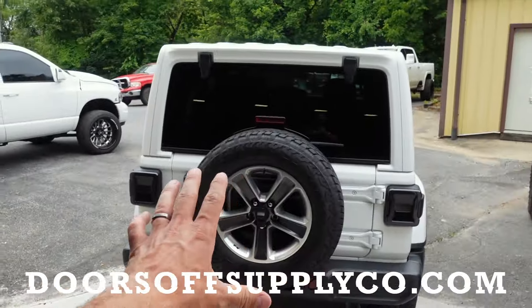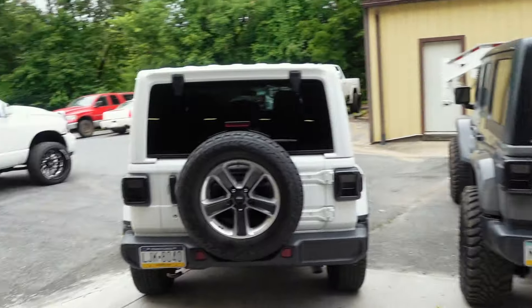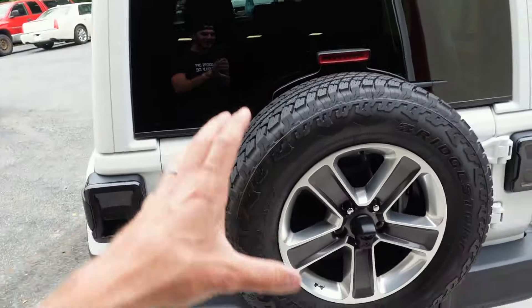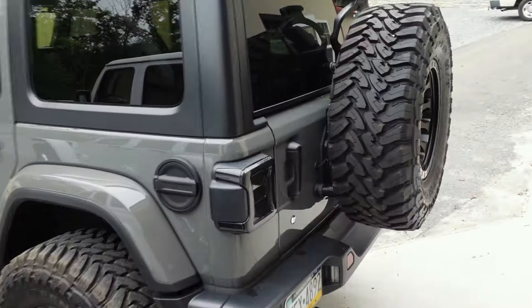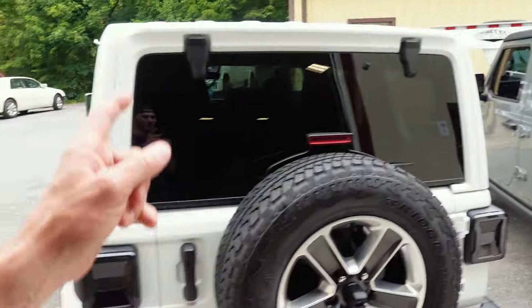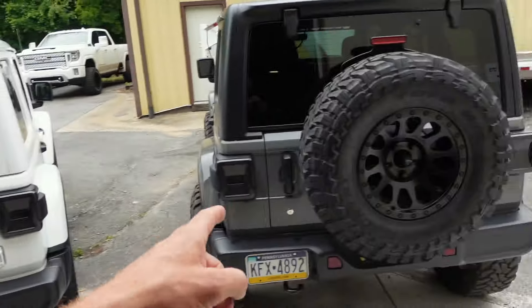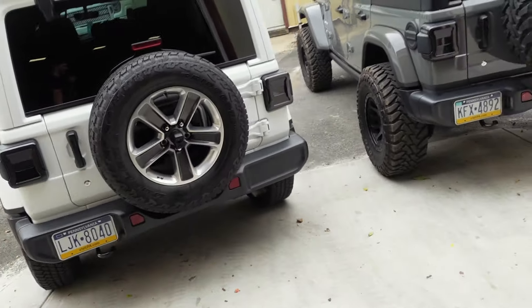Here you can see a quick before and after, which is kind of neat to see as a side-by-side comparison. Today we are going to be removing the spare tire, taking off our current stock bracket, making necessary adjustments, and our end scenario will look just like that. This Rough Country bracket is not only affordable but does a great job — that's why we're doing it on our white Jeep as well. And if you guys missed the last upload, we updated the LEDs on our white Wrangler to match our other build, because it just looks so sick.